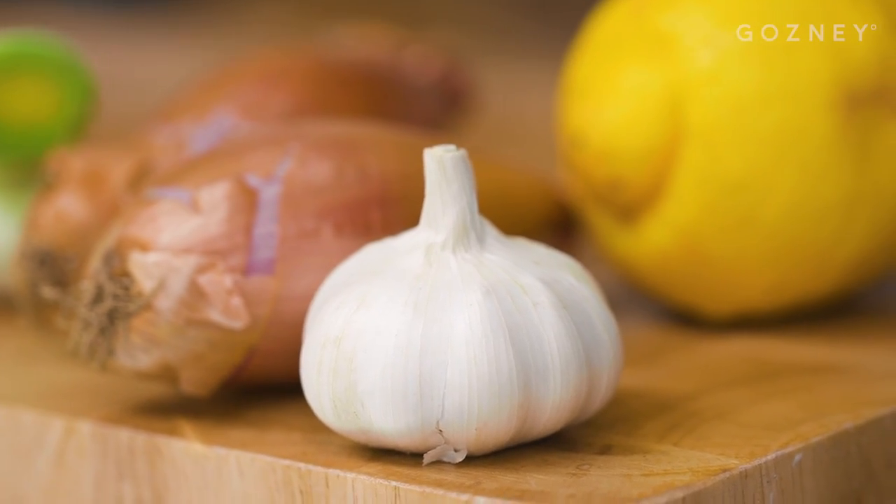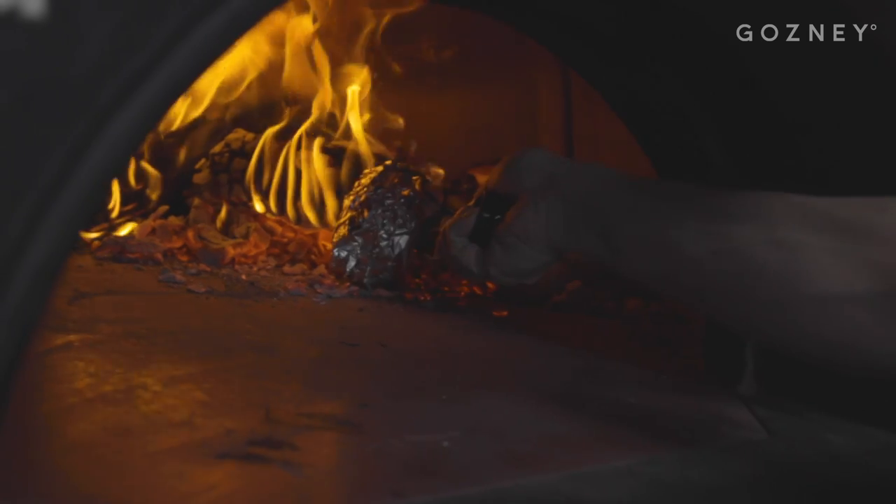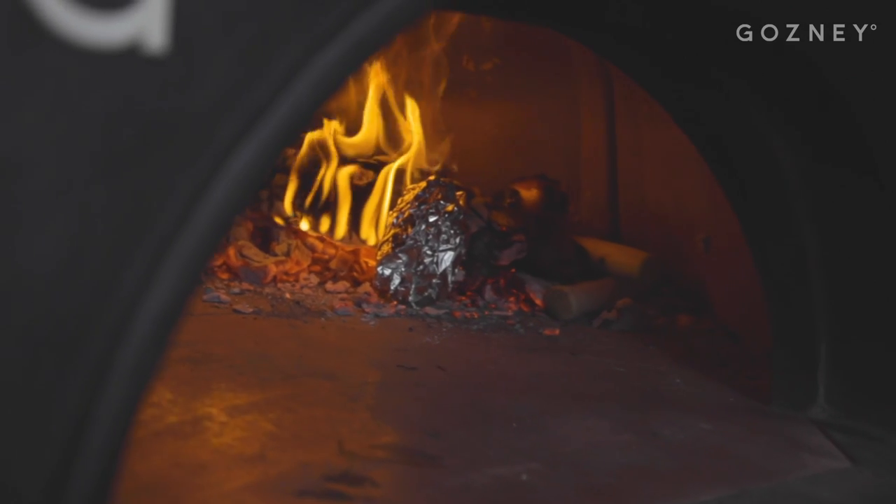Garlic will just go horrible if we burn it, so we're going to double wrap it in foil, and that can now go straight on the fire as well. We're going to leave those in there for about 15 minutes. What's going to happen is all that natural sweetness that's in the leeks, in the garlic, in the shallots — that's all going to come to the surface.